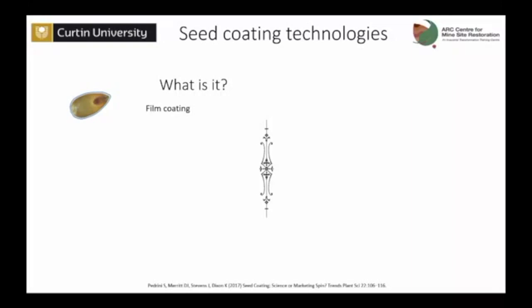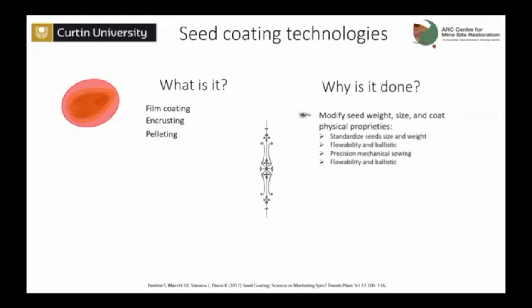Seed coating is quite simple to explain — you just get a seed and put some stuff around it. There are three different kinds of seed coating. One is film coating, where you apply a thin layer of material around the seed. Then you've got encrusting, when you bulk it up a bit but the shape of the seed is still evident. And then you've got seed pelleting, when you can no longer detect the original shape of the seed and it looks more like a pellet or sphere. There are different reasons why this is performed. The main reason is to modify the shape, size, weight, and density of the seed to make them more homogeneous and easier to handle and run through a seeding system.